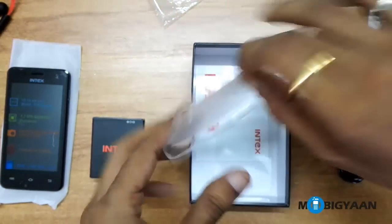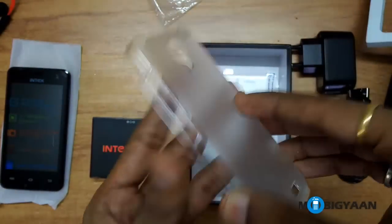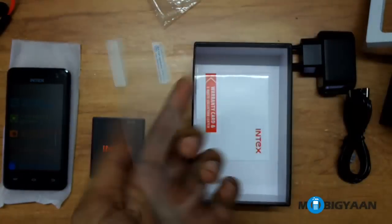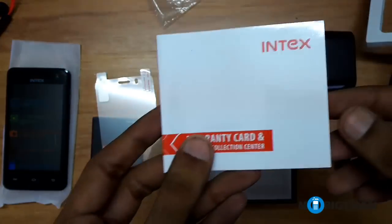We have some more stuff — this is the phone case which you get free along with the Cloud N by Intex. Then there is a screen guard, and lastly I can see the warranty card here.